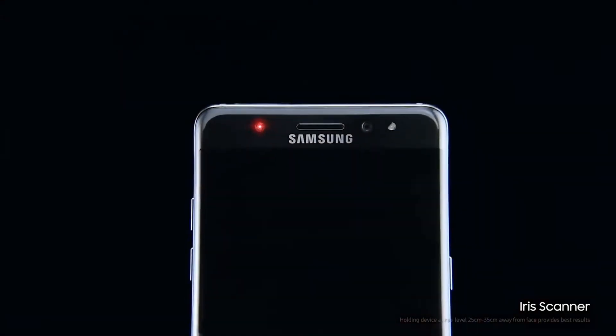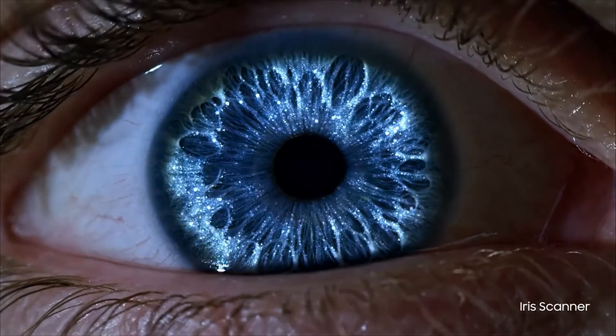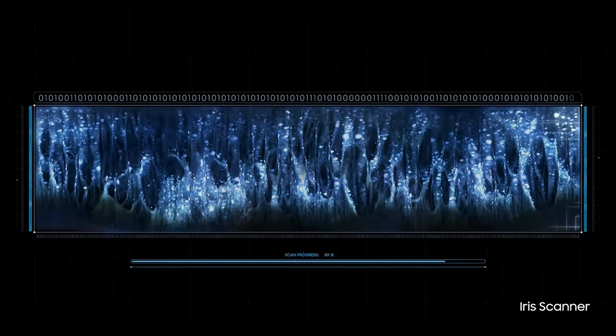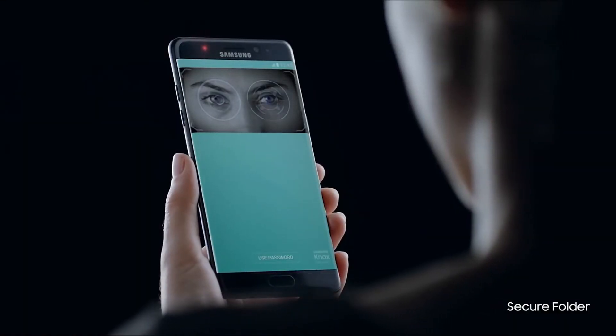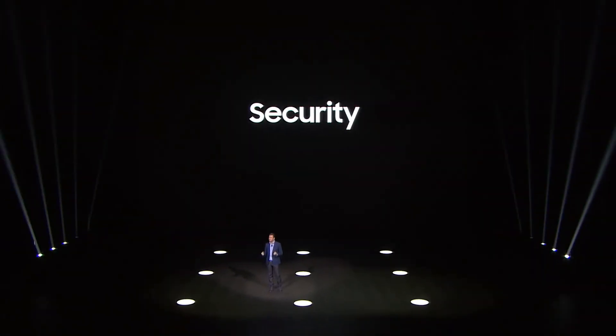Now you can protect your ideas and personal information with our stunning iris scanner — centuries of innovation perfected. With one quick look, you can quickly secure and unlock your most precious files. It's all about security: it can scan your iris, convert it into digital binary code, and use it for security.